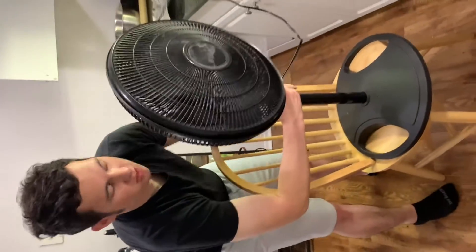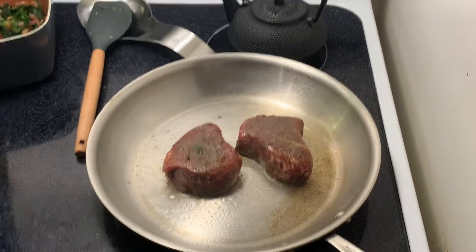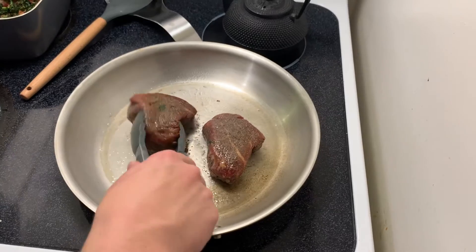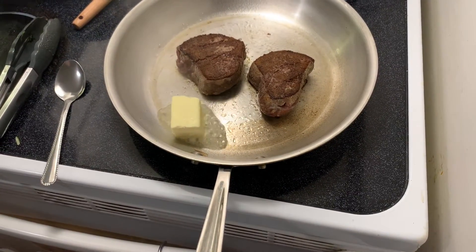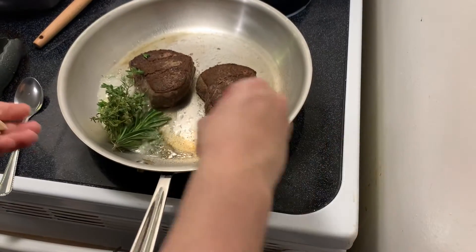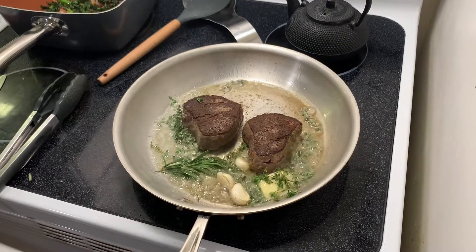Oil on the steak, steak in the pan. We want a really good sear on these steaks, so we're just going to put them in and not touch them for a few minutes. We're going to get a sear on that second side — look at that crust. More butter than you think you'll need because we're not going to be consuming all the butter, so it doesn't matter. Fresh herbs — crush them, throw it in. That's how you put the steak.